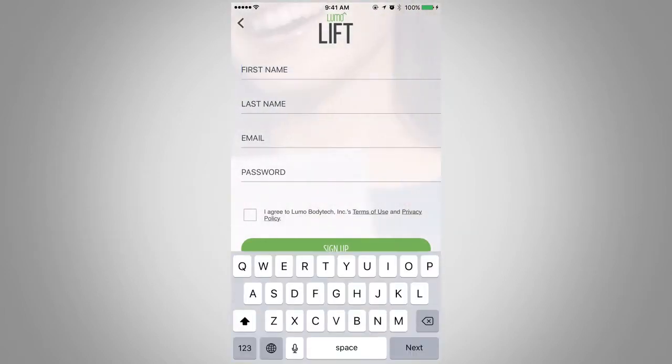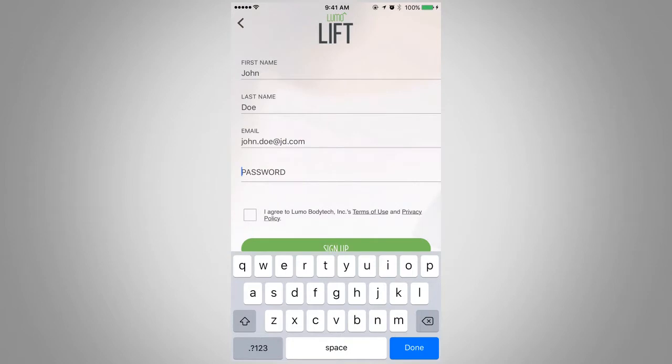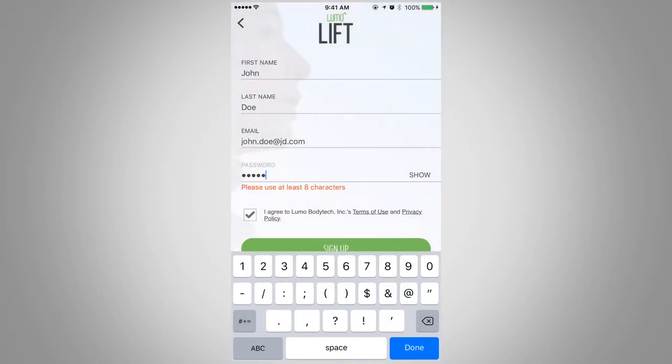When the next screen appears, enter your first and last name and email address. Then press Sign Up.